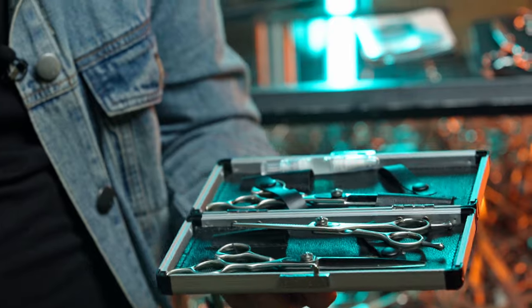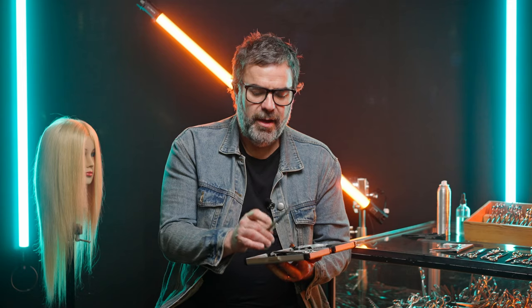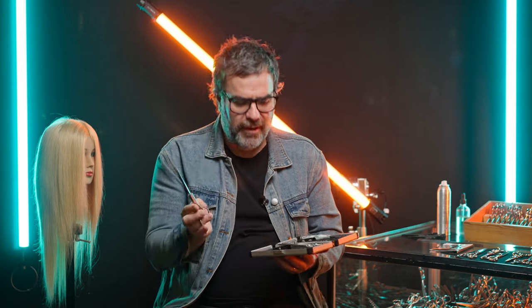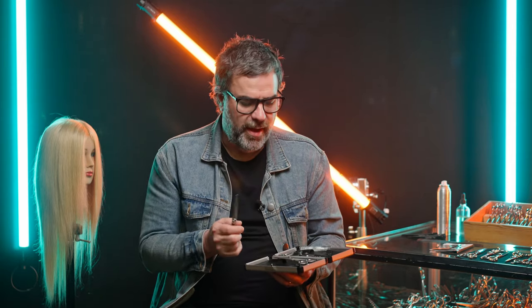It's actually a great quality scissor. The main difference with these is they have a matte satin finish — they haven't been polished as highly — which saves a lot of labor, and that's where it cuts the cost for you as a hairdresser.